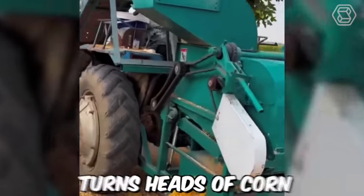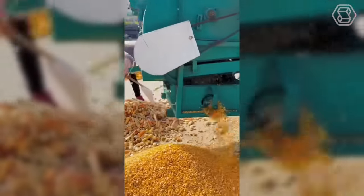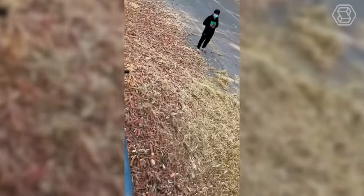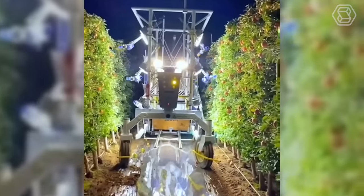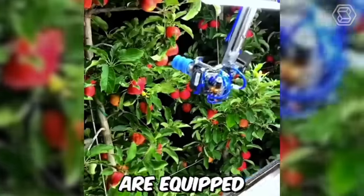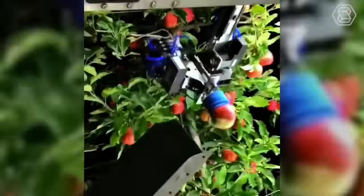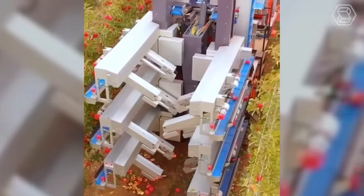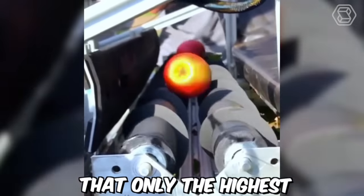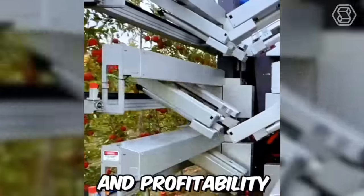This machine turns heads of corn into grain in seconds. Some automated apple harvesting machines are equipped with advanced technologies such as computer vision and machine learning to identify and select the best fruit for harvesting. This helps ensure that only the highest quality apples are picked, which can improve overall yield and profitability for farmers.